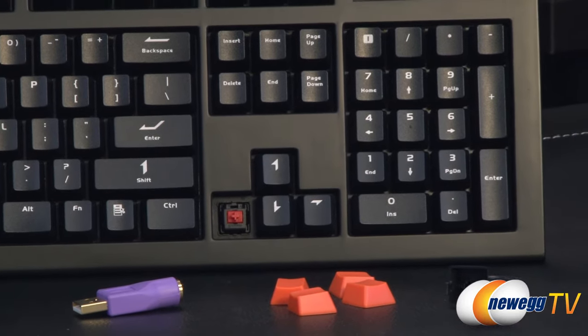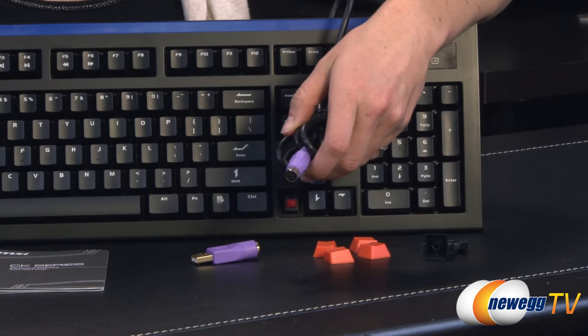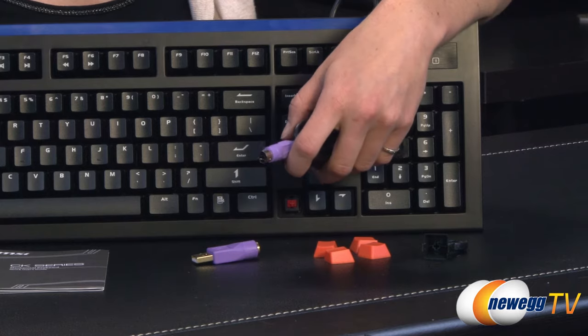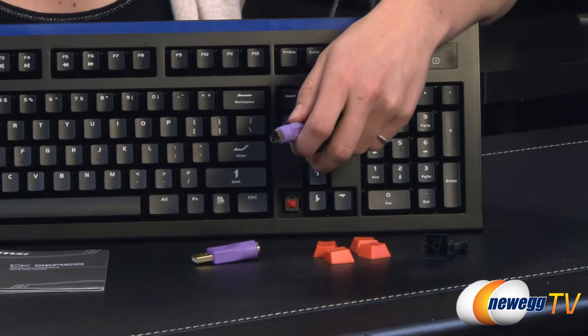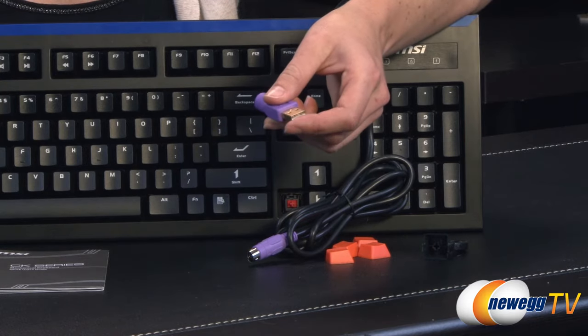With the PS2 connector on the end of your six-foot-long cable, you can press as many keys as you like for the anti-ghosting feature — I'm guessing that would be around 10 — and with the USB adapter plugged in, you get six.